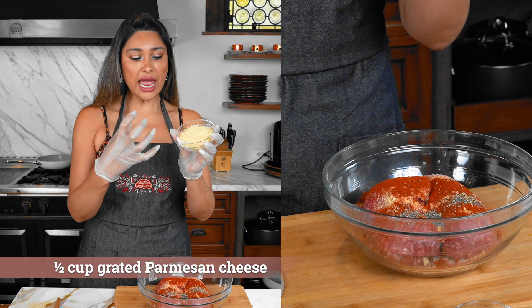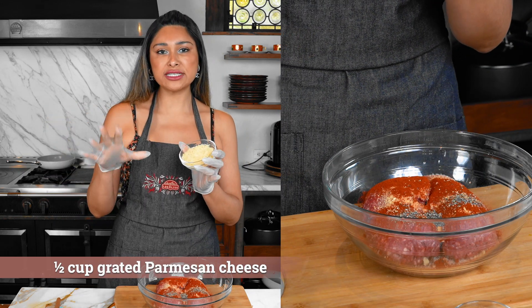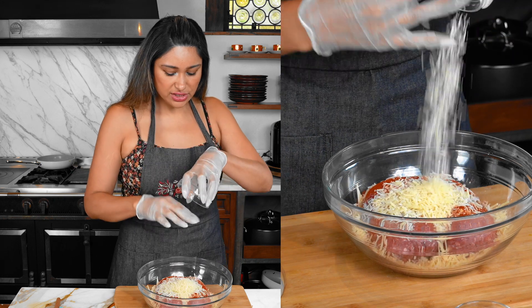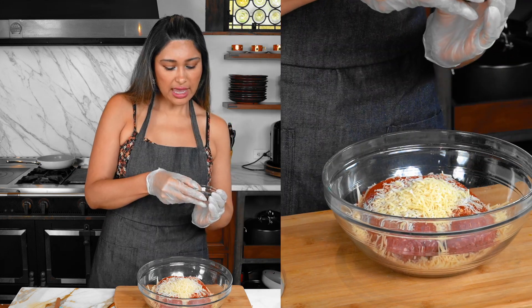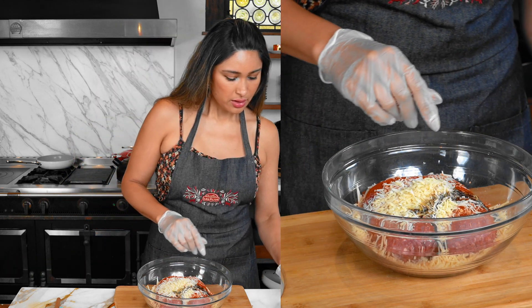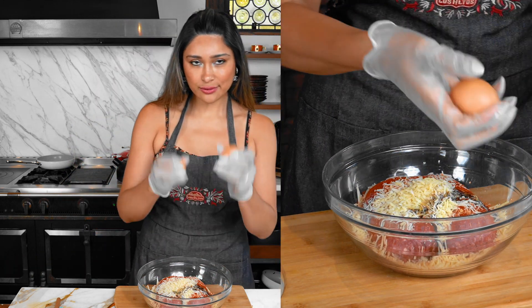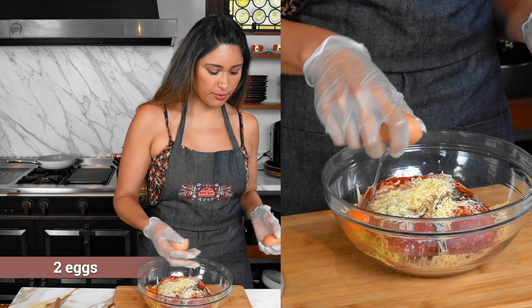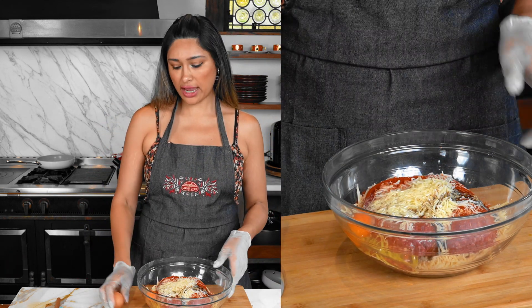Parm — Parmesan. I like to use parm in my recipes because I have to stick to lactose-free cheeses. So we have our parm. And then we have our Worcestershire sauce. Last but not least, huevitos — eggs. You can do this in a separate bowl. I'm an egg cracking pro, so I can do it with one hand. Watch the shell doesn't go in there.